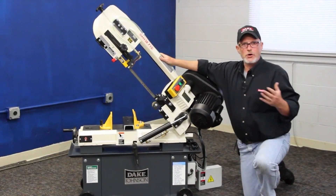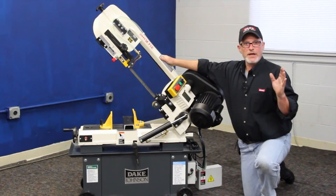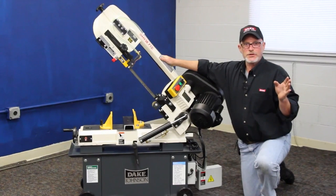We also have a bigger version of this called our 912. They basically got the same features — the 912 is just a little bit larger.